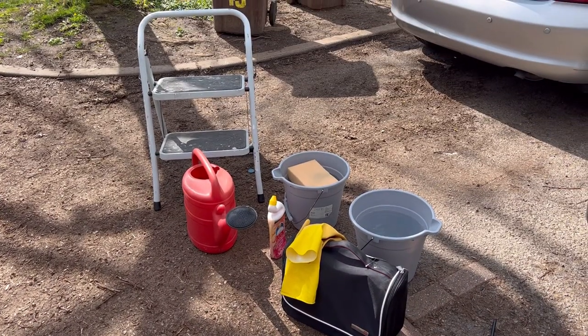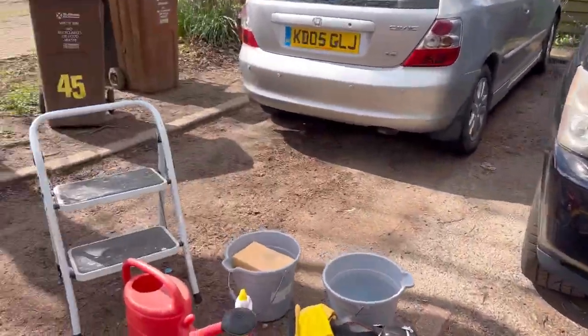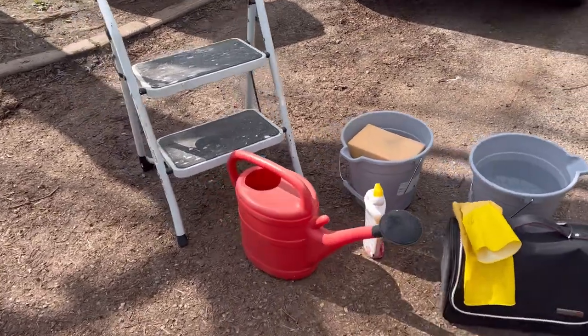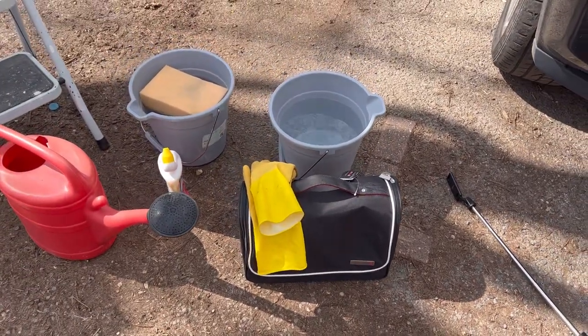The kit we're using today: a step ladder, because the old Range Rover is a little bit tall — I will put it into access mode but I'm short so I'll probably still need it anyway. Also a watering can, two buckets, Auto Glym, the Life Shine kit, and some rubber gloves.